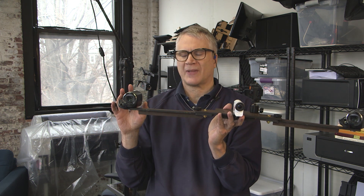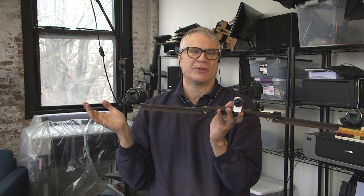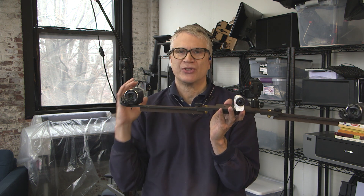So instead, I bought these two used camcorders on eBay for about $105 each, and it's amazing. Even in the cheapest camcorders — whether from Sony, Panasonic, or Canon — the optical stabilization is incredible. You can just zoom in on the face and get a really professional result.